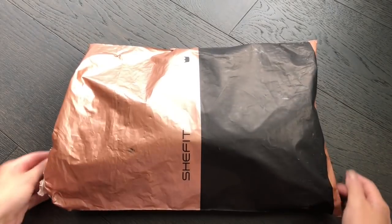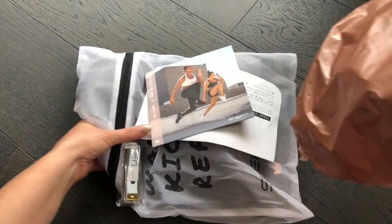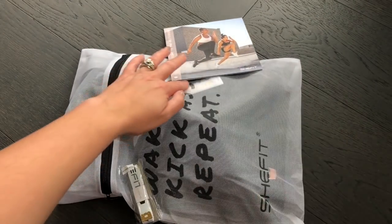I love this bronze and black bag that it came in, and I actually got it in three days even though I didn't pay for expedited shipping, so that was a nice surprise. I've got my invoice.